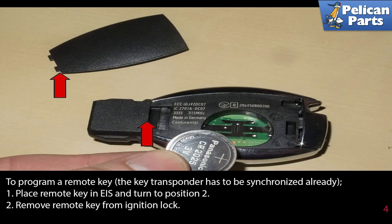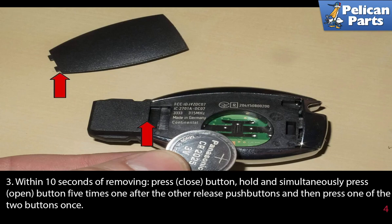To program a remote key, the key transponder has to be synchronized already. Place the remote key in EIS and turn to position 2. Remove the remote key from the ignition lock. Within 10 seconds of removing, press the close button. Hold and simultaneously press the open button five times one after the other. Release the push buttons and then press one of the two buttons once.